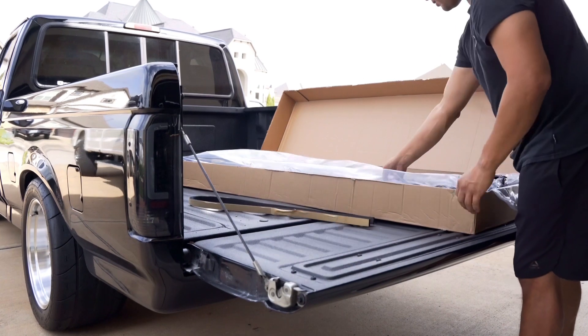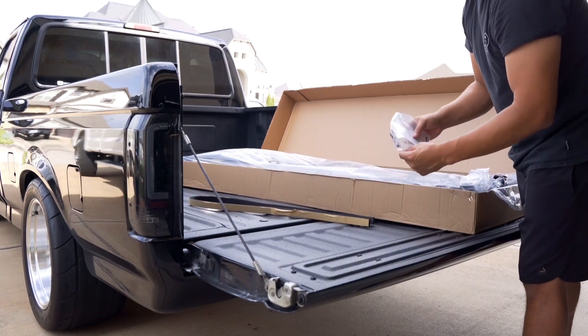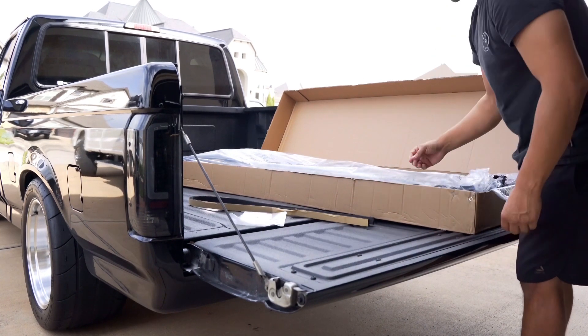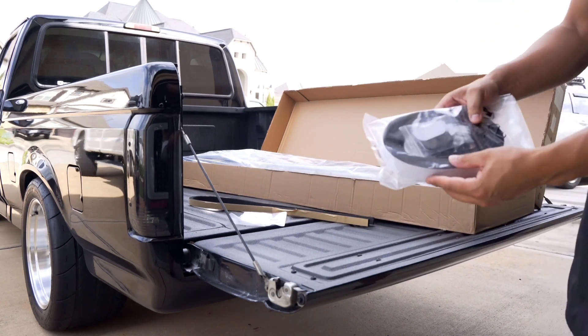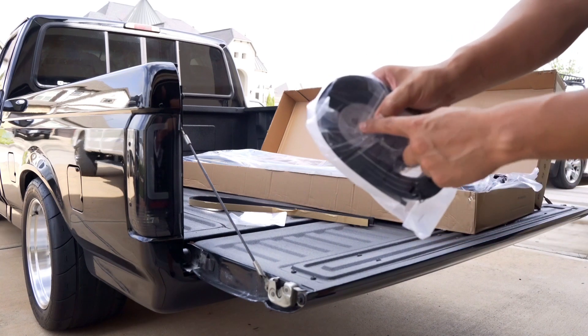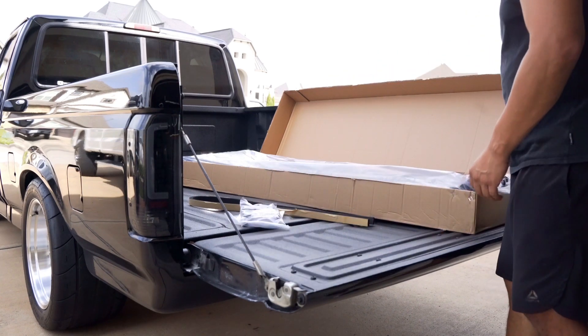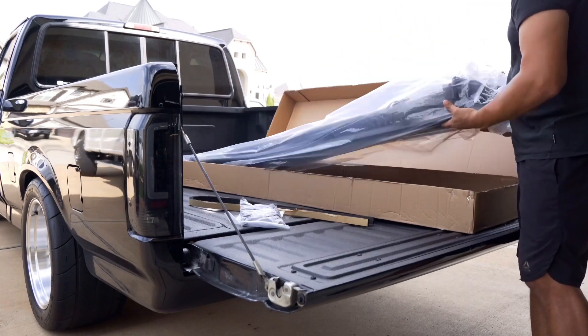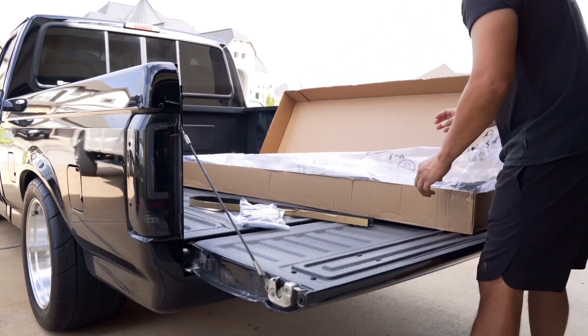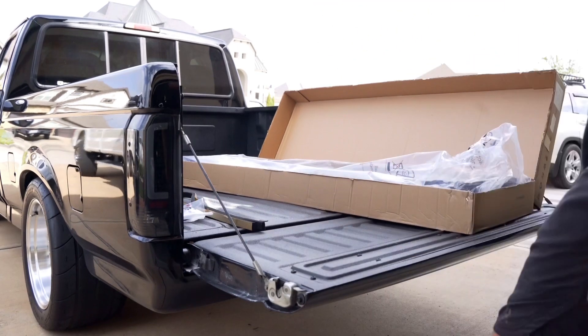In the box we get some seals, some instructions, four clamps, and it also comes with a little light.